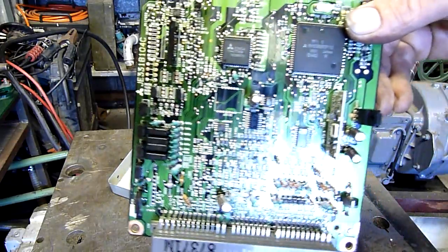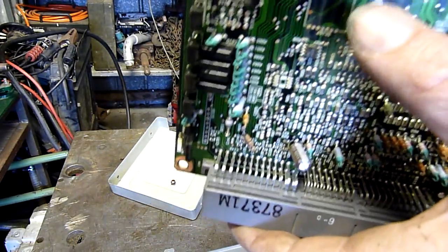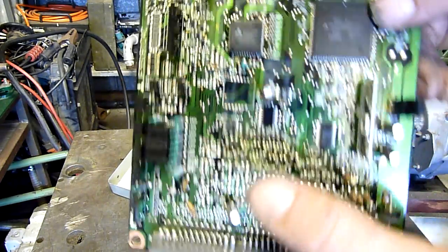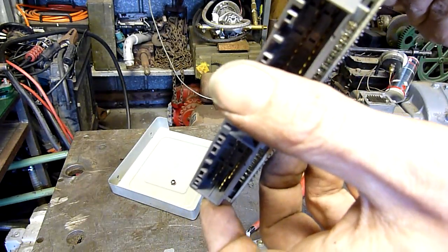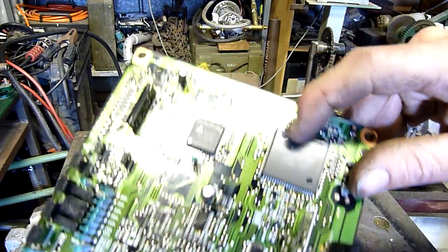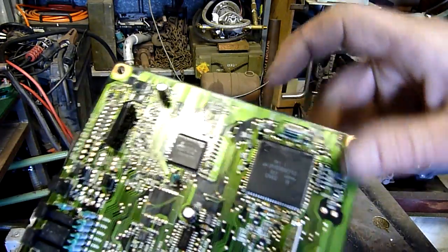There ain't much to it - that's what the little car's brain looks like. There's some 47 microfarad 50 volt Nichicon caps. And again everything's covered in conformal coating, at least to a degree. There's not much of it but it's enough.